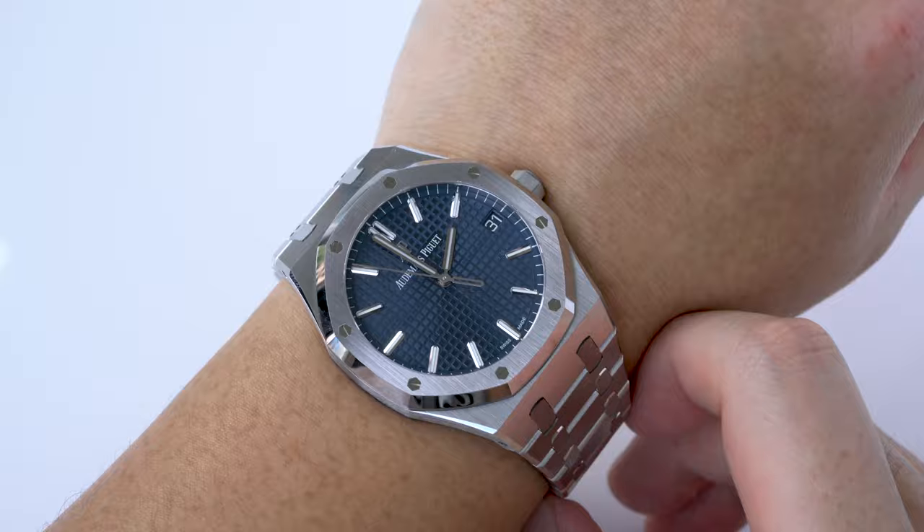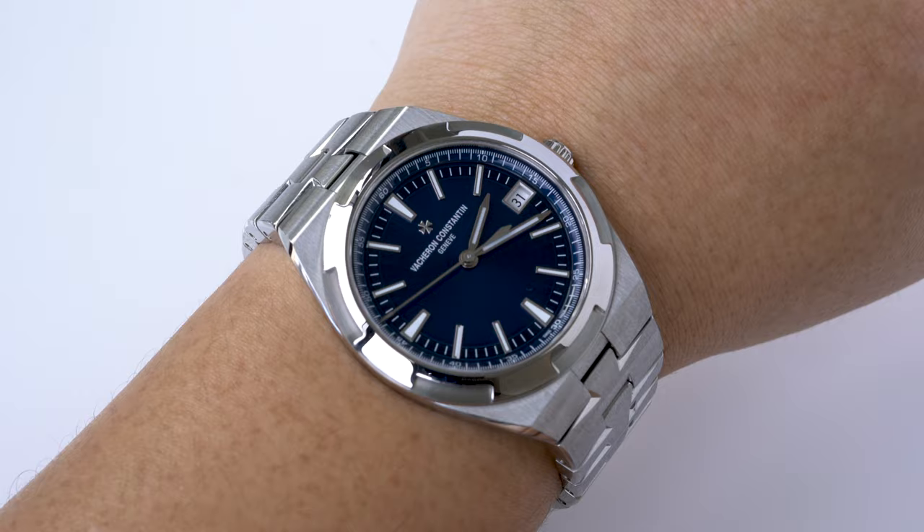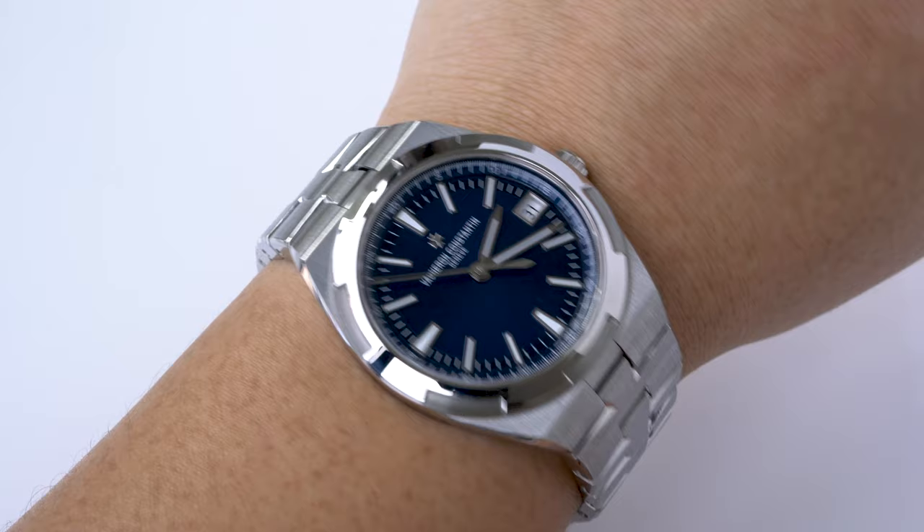To summarize, I personally prefer the Overseas for its looks, versatility, and image. But before I end the video, here are three things I didn't really discuss since they're quite neutral between the two watches.